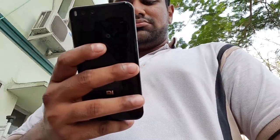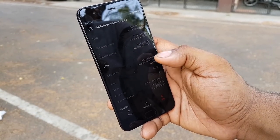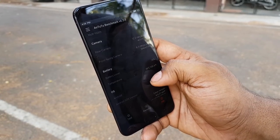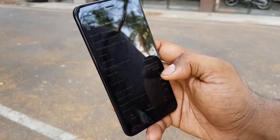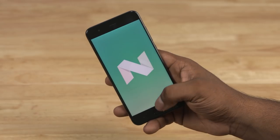In terms of specs, this phone has the latest 64-bit Octa-core Snapdragon 835 chip. It has an Adreno 540 GPU and 6GB of RAM. It comes with a 64GB storage option. The battery is 3350 mAh. It runs MiUI 8, which is Xiaomi's software on top of Android 7 Nougat.